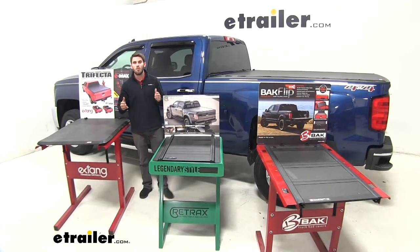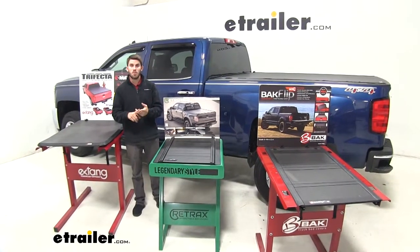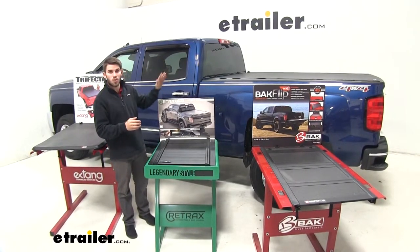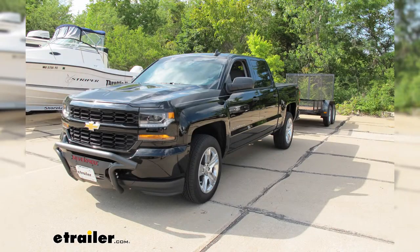Now with all that being said, there are still a couple of things to consider: one, being your budget; two, you want to pick the one that's going to best suit your needs; and third, and most of all, you want to pick the one that you think is going to look the best on your truck. I hope this information helped you out, and that's going to do it for a look at the different styles of tonneau covers for the Chevrolet Silverado 1500.